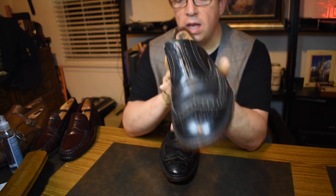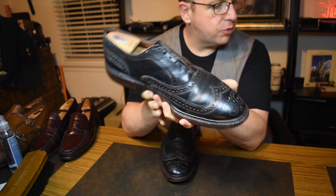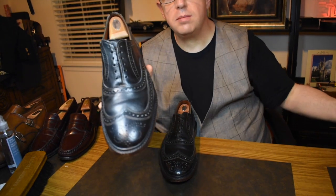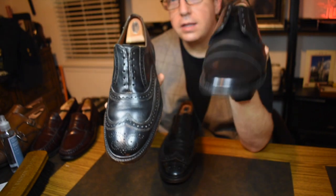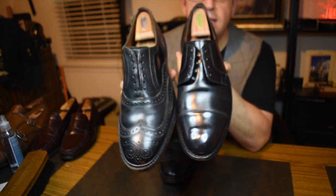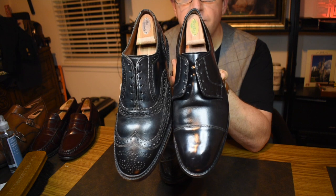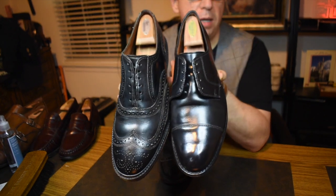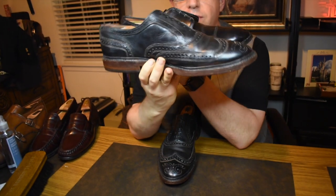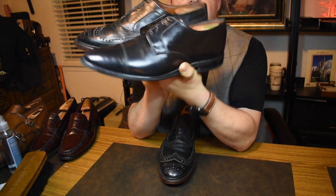When you look at different shoes from Allen Edmonds you'll see that most shoes are on the 65 last, which is the same as your Park Avenue and your Strand. This is a Lexington and this is the McTavish, which is the 201 last — the same as the Independence collection. Just in looking at it like this...